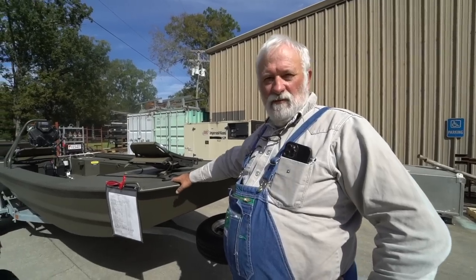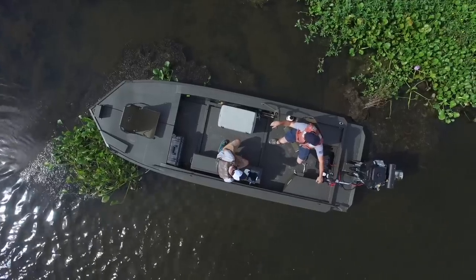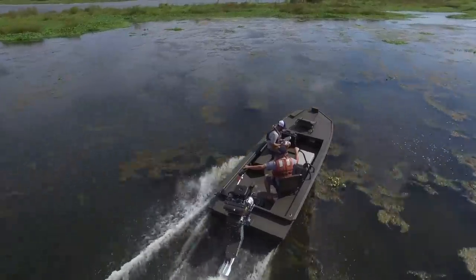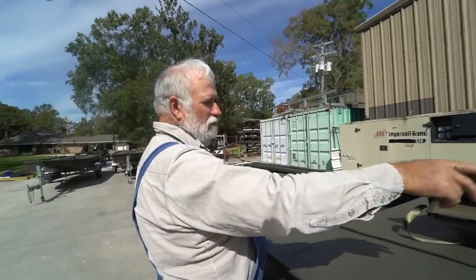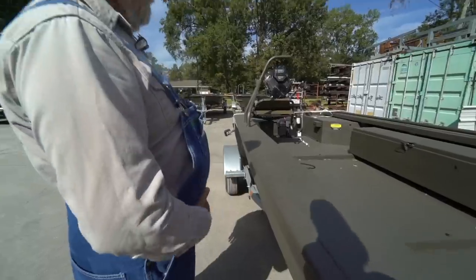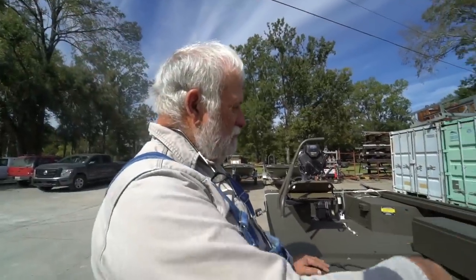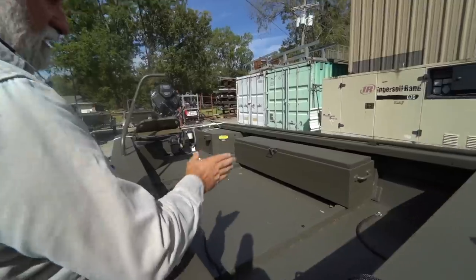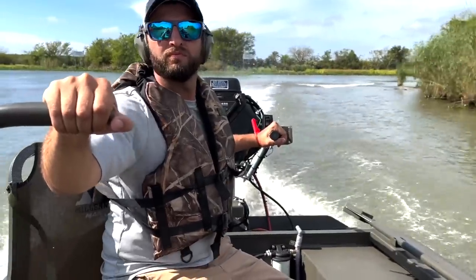My name is Warren Coco. I'm the owner of Go Devil Manufacturers. This is one of the most popular boats we're selling right now — this is an 1860 with a 40-horse surface drive with forward, neutral, reverse, and electric trim. This is an open floor plan boat. We've got an optional fish deck, a troll motor bracket, headlights, and six-inch catwalks so you can sit on the side and walk down the side of the boat. There's a dry storage box that can be mounted in six different positions, and an operator seat.